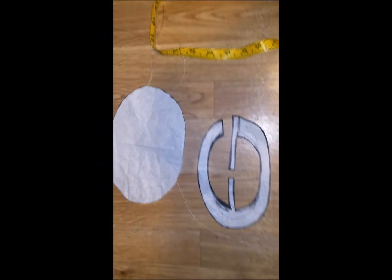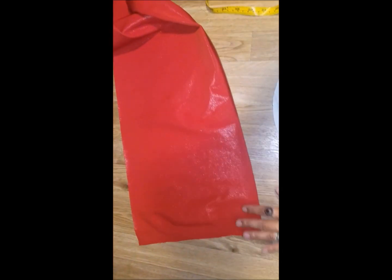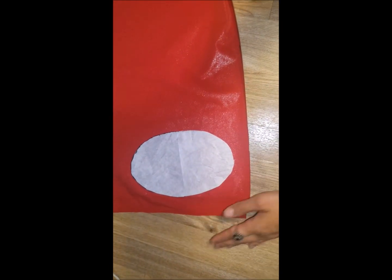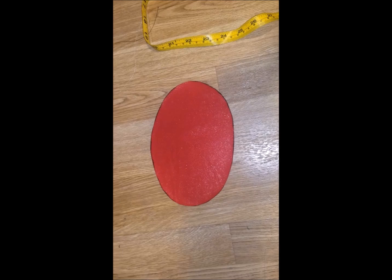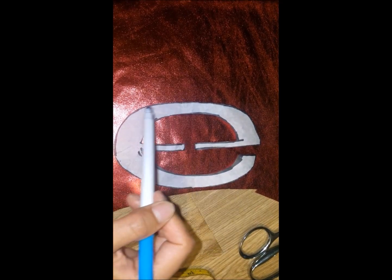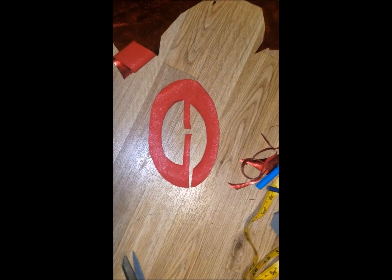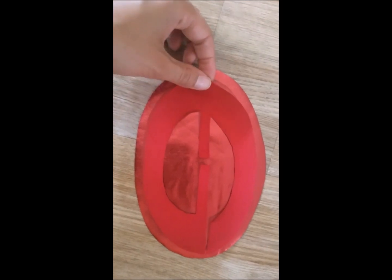First I started by drawing the logo on the paper and then cut the shape on the red stretchy fabric that I'm going to use also for the belt. I used both sides of the fabric for the two little parts, as the fabric has one side darker than the other one. Once I got my two pieces cut, I glued them together with a fabric glue spray.